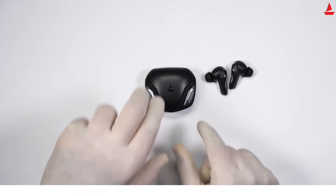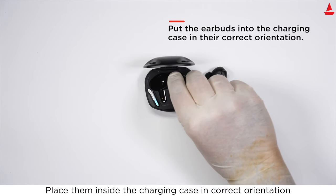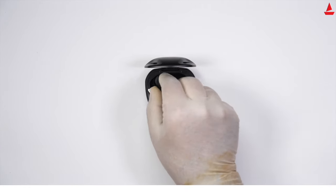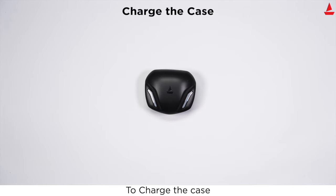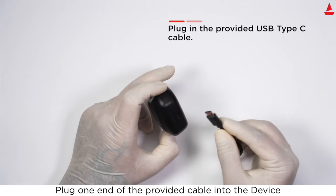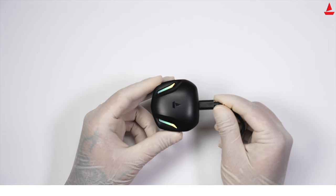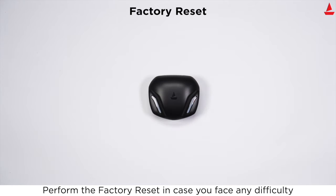To charge your earbuds, place them inside the charging case in the correct orientation and close the lid. To charge the case, plug one end of the provided cable into the device and connect the other end to a wall adapter, power bank, or similar.